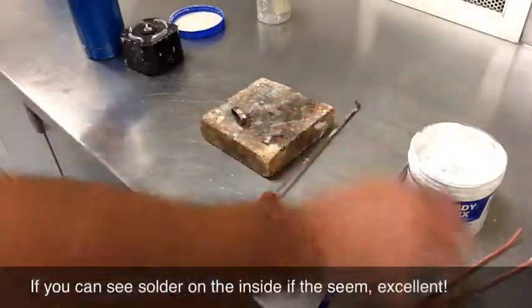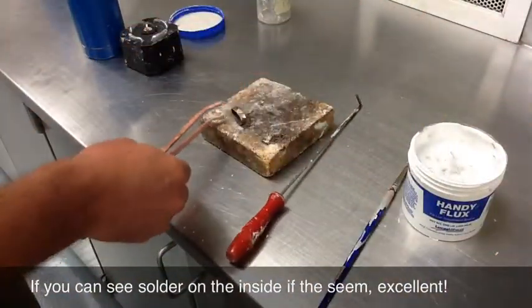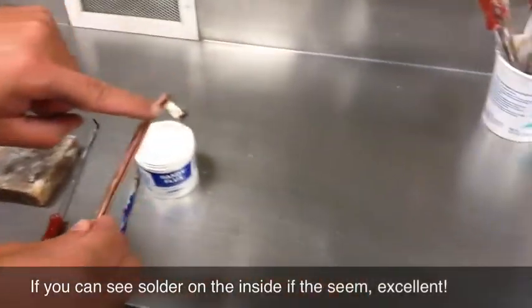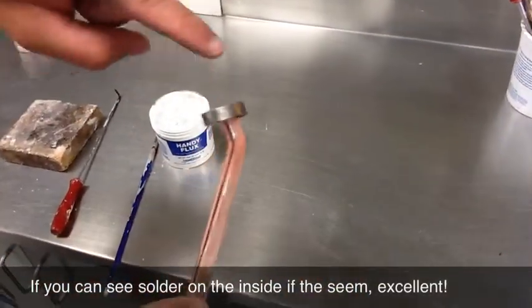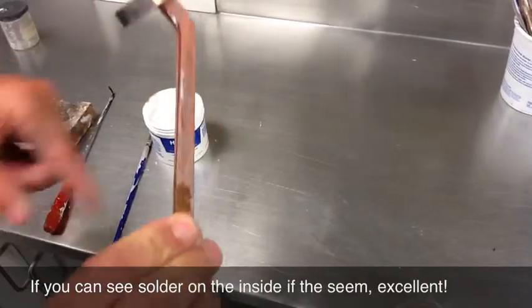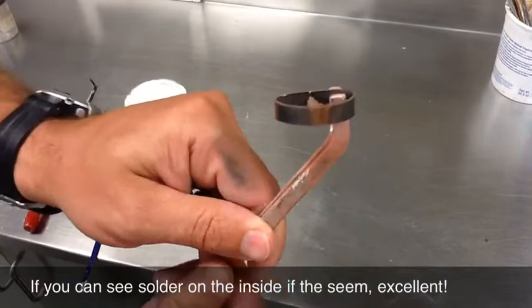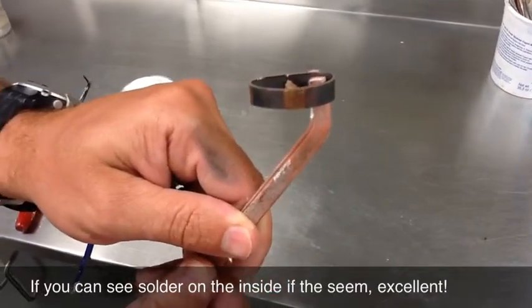Now this is kind of interesting — I'm going to use the copper tongs to pick it up. You can see where the flux was, the metal is still clean, but where I didn't put it, it's all oxidized. And the real test of a good seam is if you can see the solder on the inside of the seam — that means you got it right.